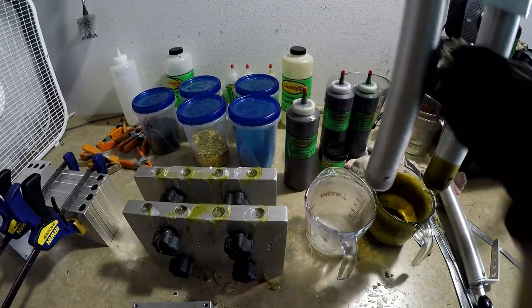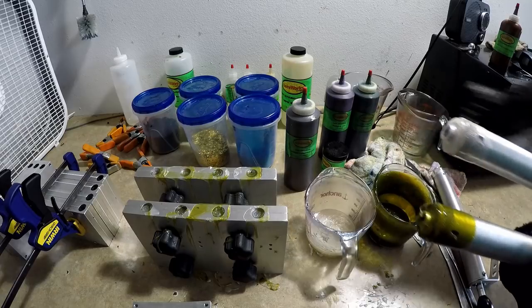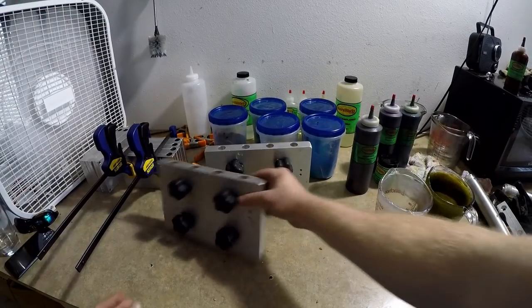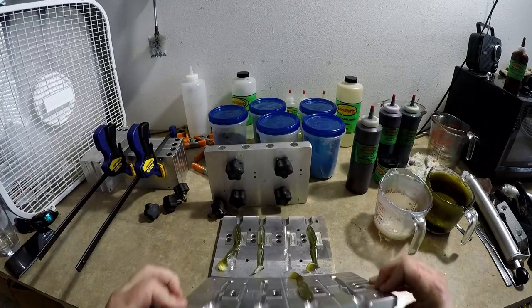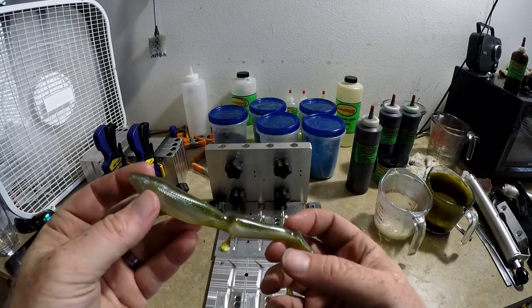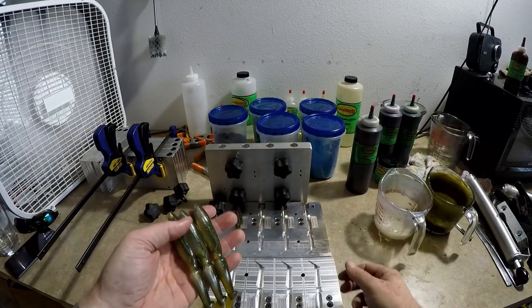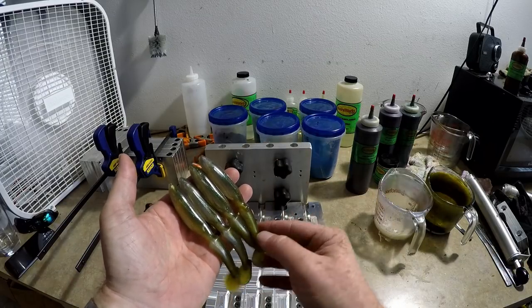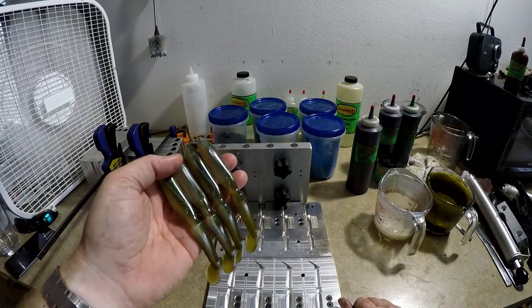That should do it - I'm gonna evacuate the rest of the plastic. He only wanted one bag of those so I might make some stuff for myself because that's a really cool color. We're gonna let those dry and see what we have. Moment of truth on the KVD Magic - let's see if I actually created some magic. Yes! There it is - that is pretty magical. This mold is sometimes bad about air pockets in the nose. But folks, that is KVD Magic - not half bad. If they're gonna bite KVD Magic, they'll bite this too.